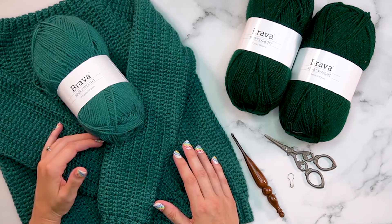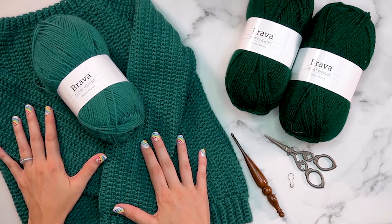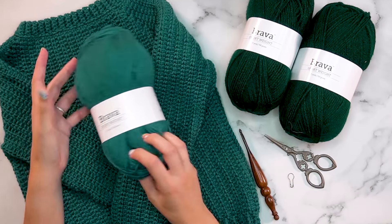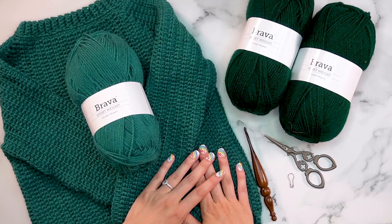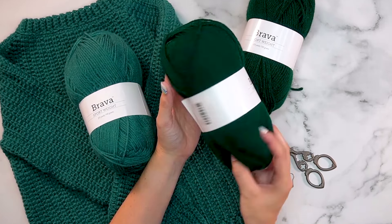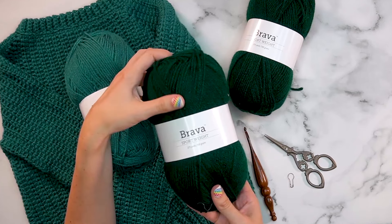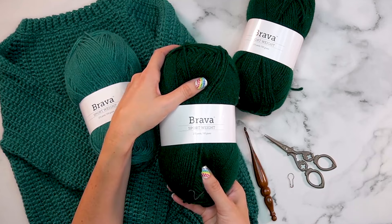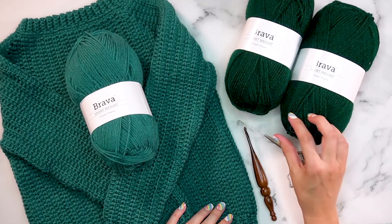Even if you've never crocheted a garment before, I love working in top-down sweaters and pullovers for a beginner because I think they're very friendly. I made this sweater in size six and used the Brava sport weight in the color Tide Pool. For this video I will be making a size 10 child sweater and I will be using the Brava sport weight in Hunter. I love this Brava yarn - it's one of the softest and most amazing acrylic yarns I've ever come across.